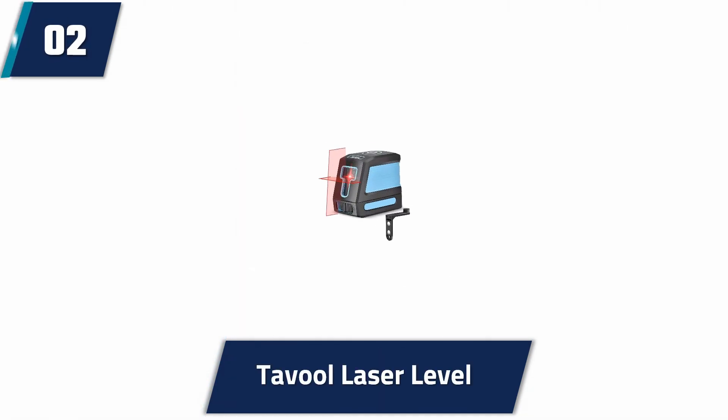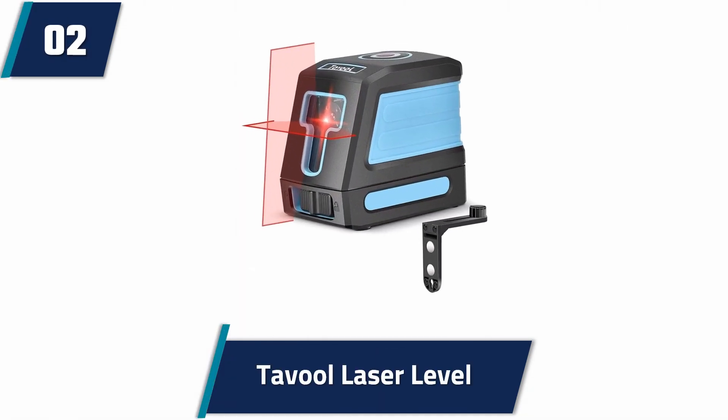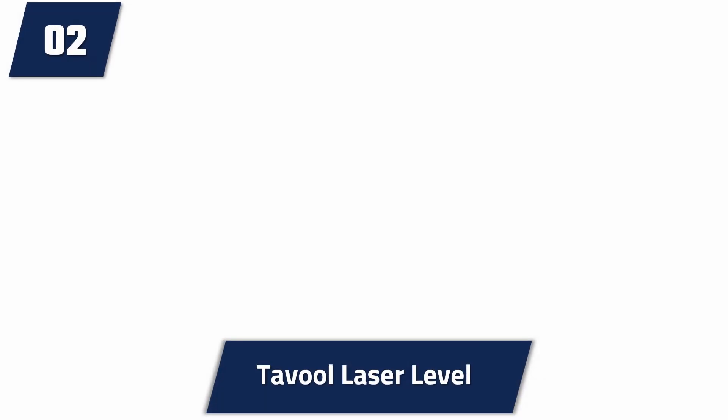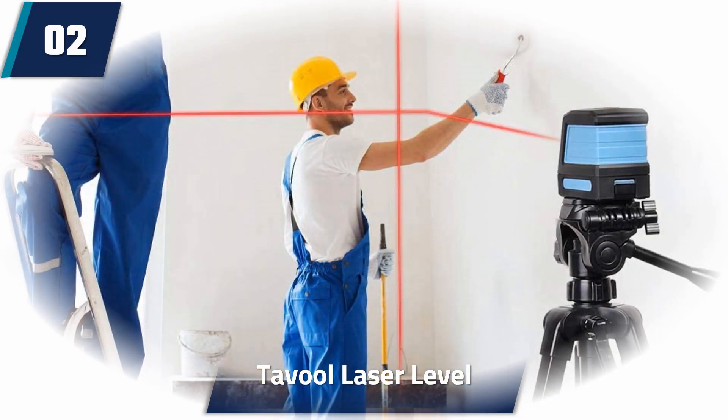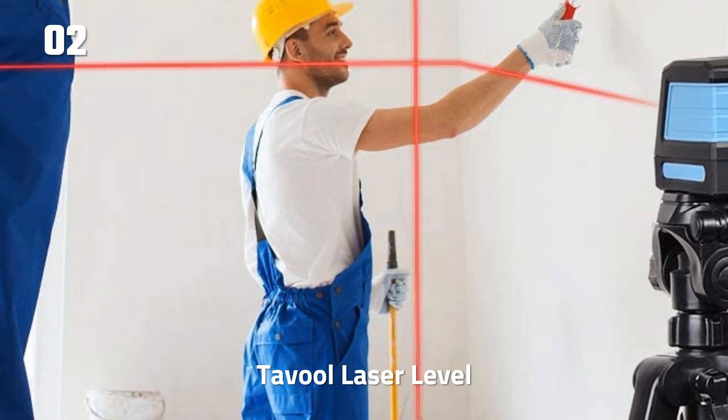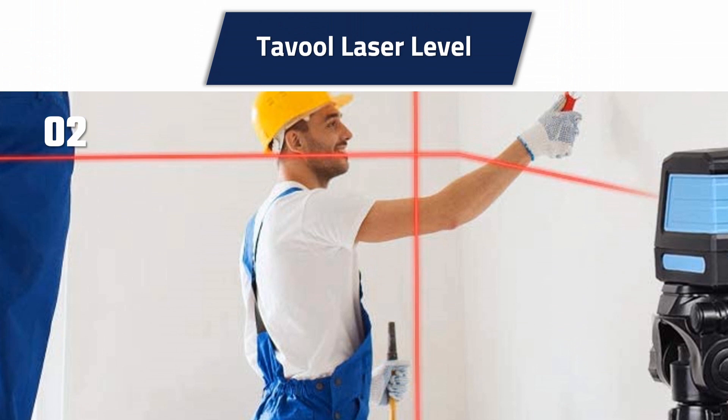At number 2: Tavool Laser Level. This is a long-lasting laser level that is shock-proof, waterproof, and dust-proof. It has a battery life of around 20 hours, which should get you through an entire workday with ease. The device is self-leveling, which saves you time when working on a project. Despite its high accuracy, the laser level still consumes less power than many others.